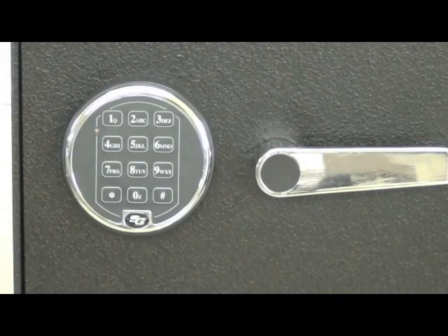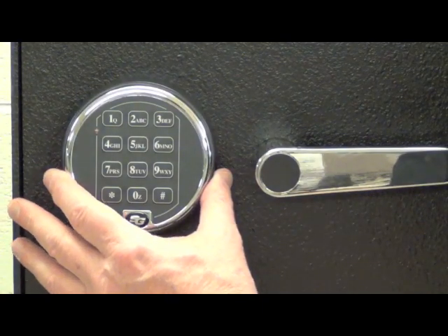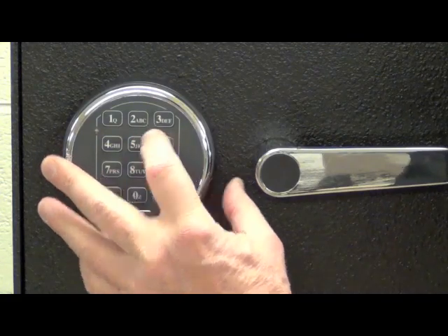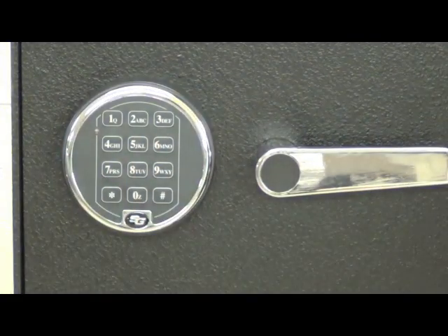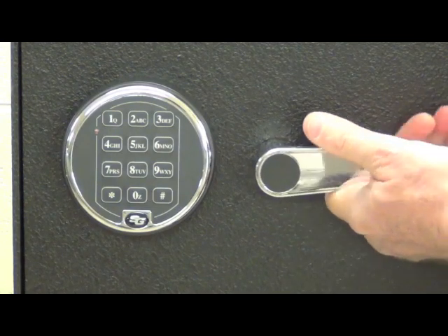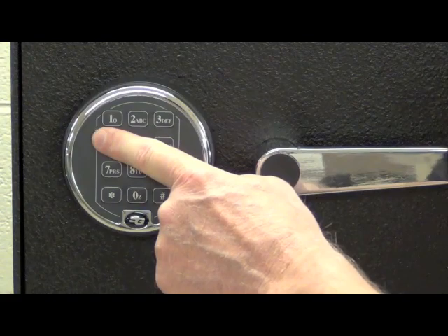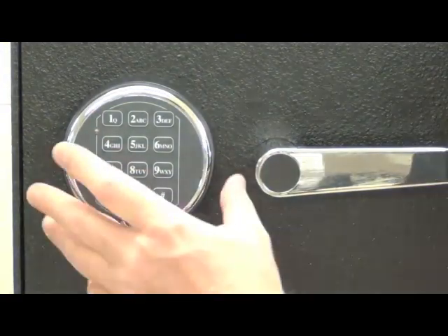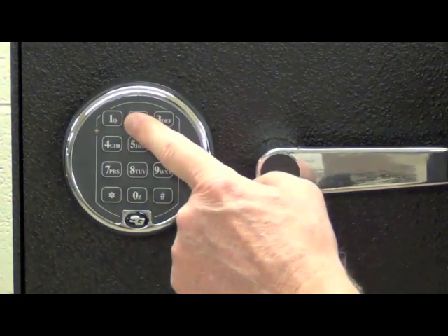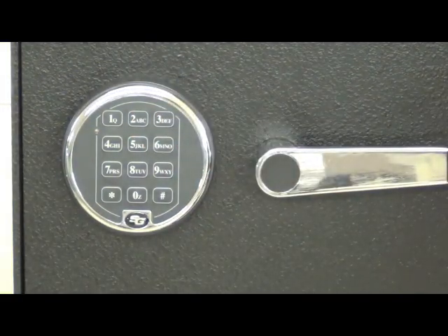Here's simple instruction on how to change the code on your Titan pivot bolt lock. The factory default code is 1-2-3-4-5-6 followed by pound — we can see the lock operates and when it relocks we'll see the double flash of the LED and hear a double beep. To begin a code change, press either 2-2-star or 3-3-star; either sequence will work correctly.